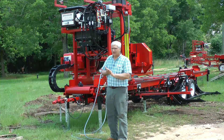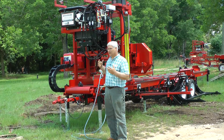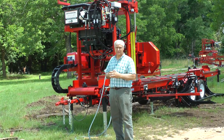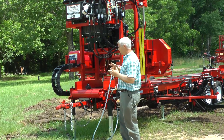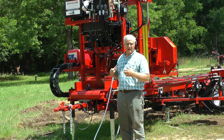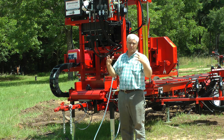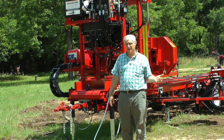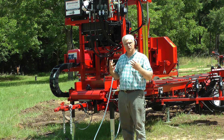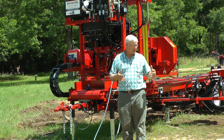Hello, this is Steven Cook of Cook Saw Manufacturing down in South Alabama, continuing with our hydraulic series. This is the third in the series and probably our final video, just giving an overview of the hydraulics on our sawmill and really general functions that you'll have on other pieces of equipment, whether it's skid steers or bucket trucks and all kinds of things. They're using hydraulics a lot of the time and they use different types of valves.